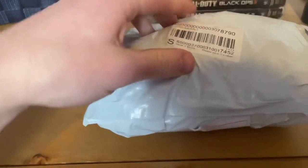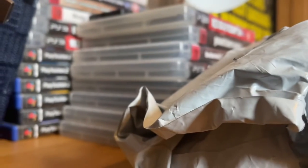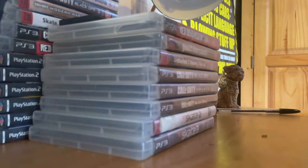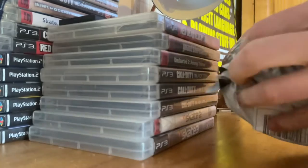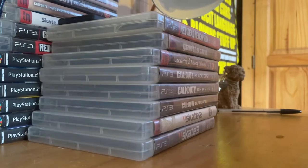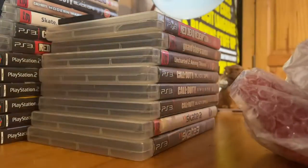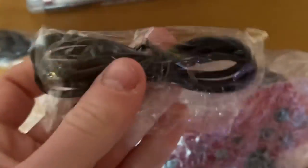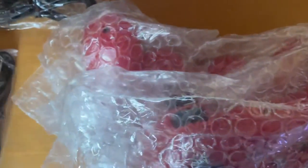My controller spawn came, so let's open this up. We have two controllers and two power cables. Let's take one of these out.